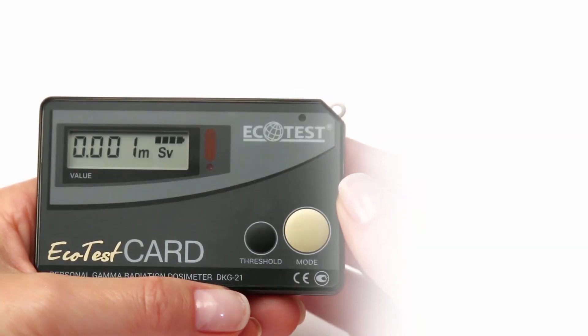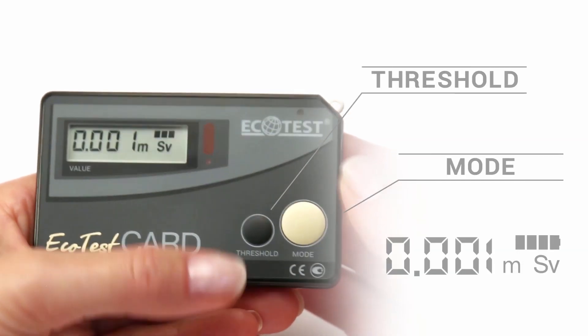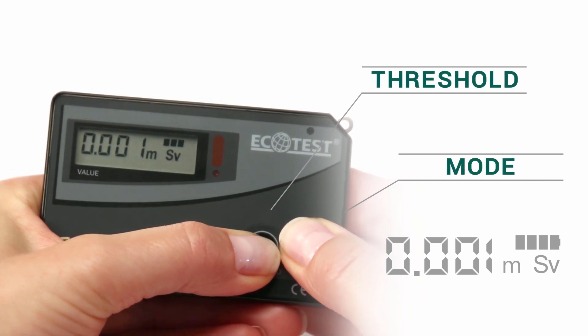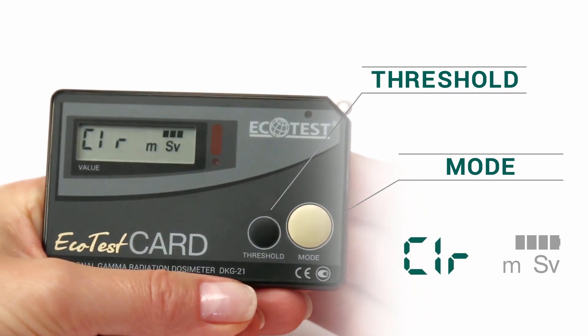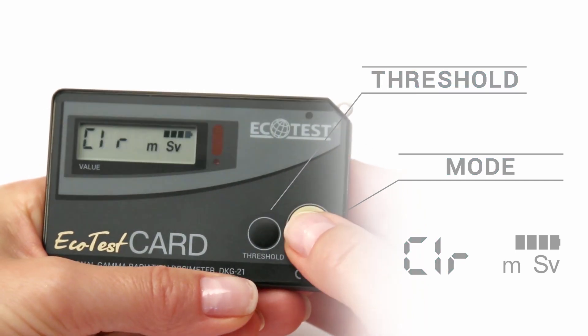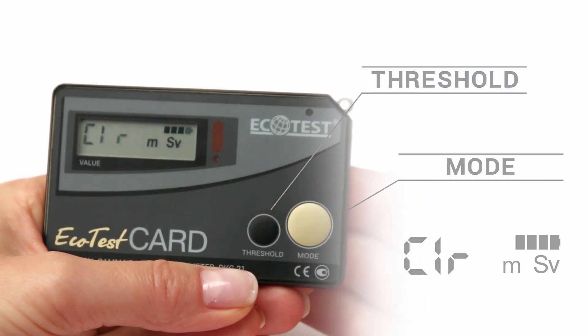Results will be accurate if you keep the dosimeter switched on continuously. How to reset dose results: press Threshold and Mode simultaneously until the CLR symbol appears, then release. You can confirm the reset of the dose measurement by briefly pressing the Mode button.